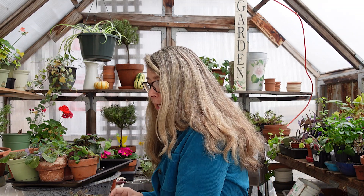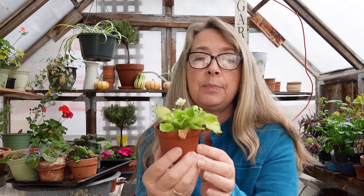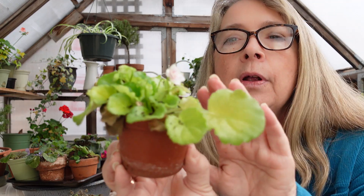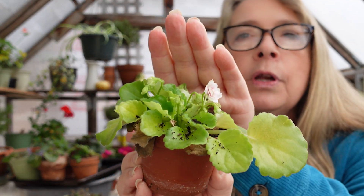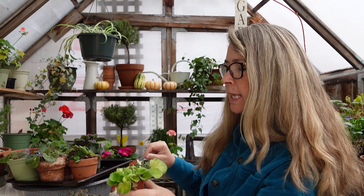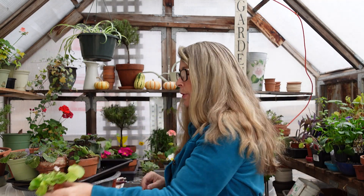Now this one seems to be doing okay. I'll just clean it up a little bit and go with it. It's got lots of tiny buds. Look at this little flower on this one — that one is just a delicate pink. I think I got this one at Green Acres Nursery in Elk Grove.